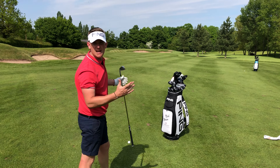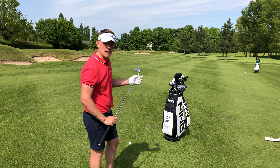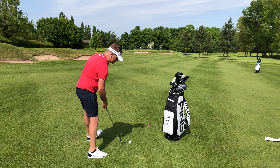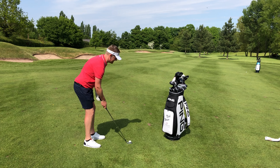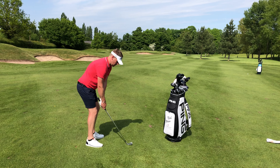Another key thing: I've got 151 yards here. That's normally a good 9-iron, maybe a soft 8. I'm going to go with a 7 into the wind and hit it a little bit smoother. This is going to keep the spin rate down, which is going to help with the ball travelling through the wind.